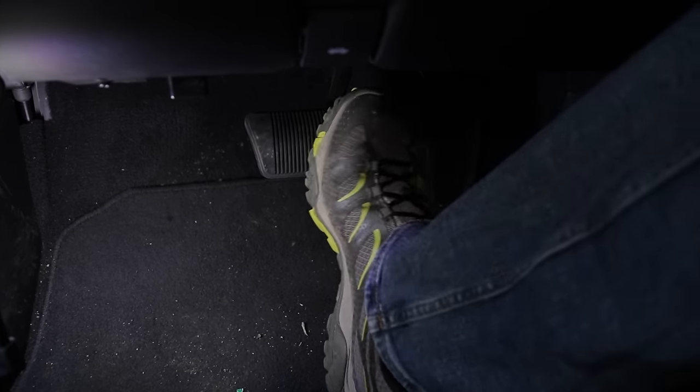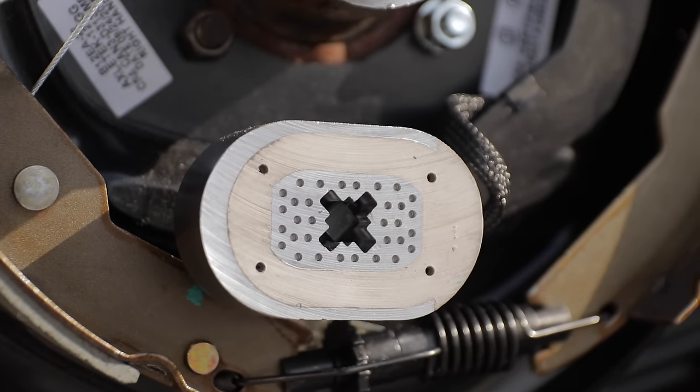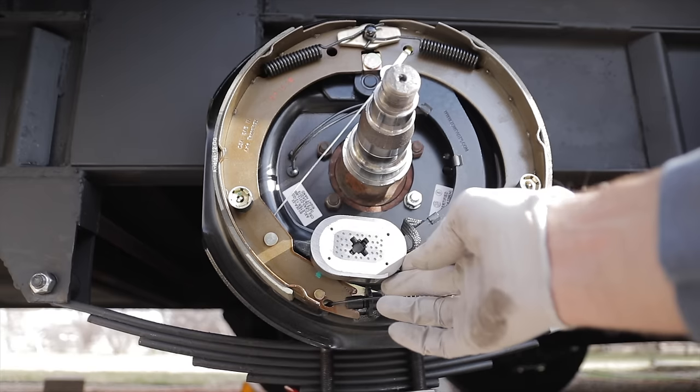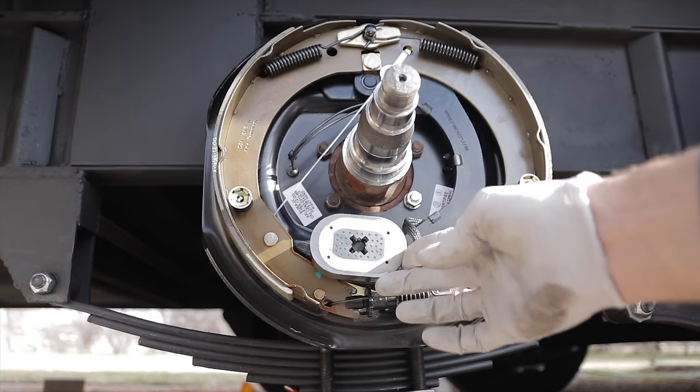Let me give you a quick rundown of how electric brakes work so that as you're adjusting them, you have a good idea of what you're adjusting. When you press the brake pedal, it activates the magnet, which sticks to the drum. As the drum is spinning, it swings the arm that the magnet is attached to, which pushes the brake pad against the outside of the drum — and that's how it slows everything down.